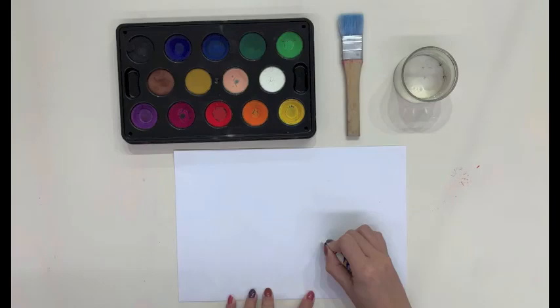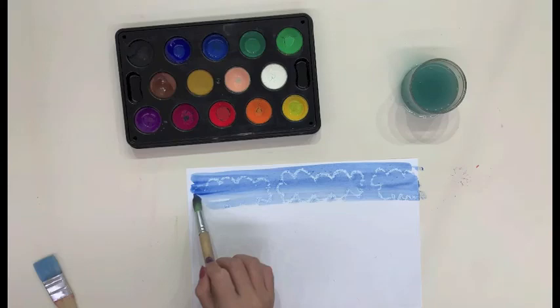Using a white oil pastel crayon, draw your desired image on a piece of drawing block. When finished, use a dark watercolour paint to paint gently over the paper. Remind children not to paint over the same area too many times as the water could cause the paper to soften and potentially break. Through this activity, children are exposed to the science concept of repulsion when the oil-based crayon repels the water that is applied on the paper.